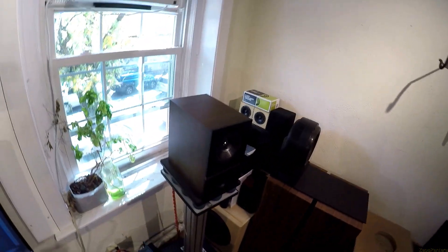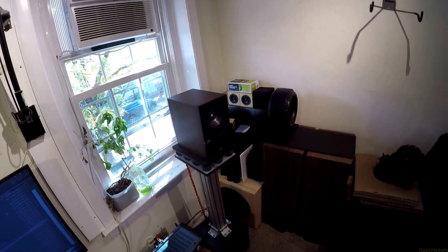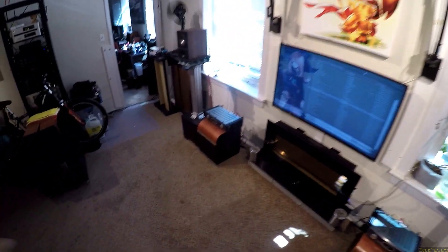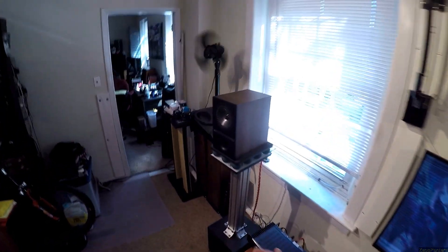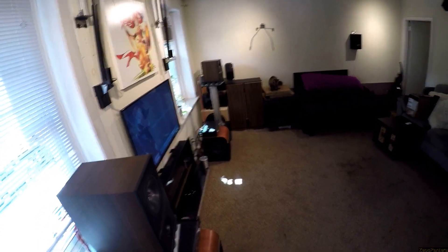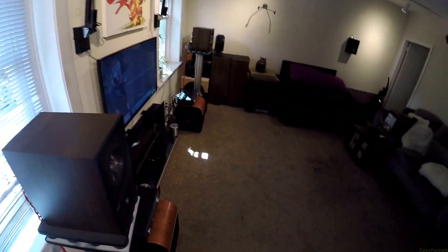Someone asked: Zios, are you ever going to review the LS50 KEFs? And I'm like, let me look those up — they're $1,500 a pair. So I took the Patreon money and decided not to throw it all away on that. Let's try something more entry level: $300 a pair. Well, at least when I bought them. Between when I bought these and now, they were $550 a pair, which seemed to make more sense, because these are very good speakers.